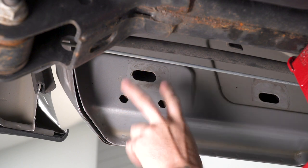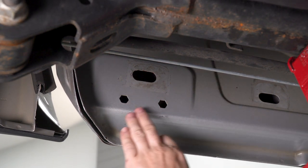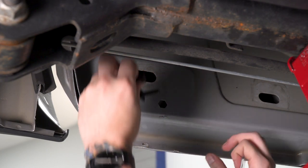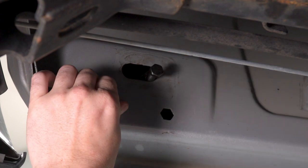Here are those sets of holes. There are two octagon holes where each of the brackets are going to go — one in the rear, one in the center, and one up front.